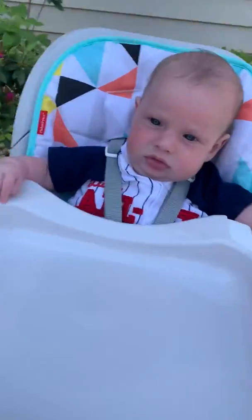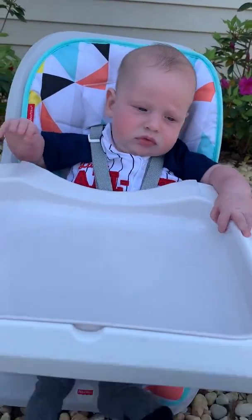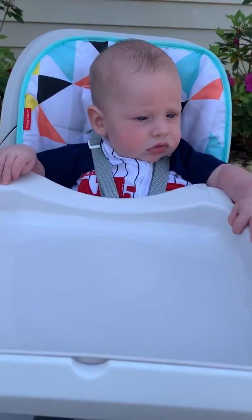Good afternoon everybody. I hope you're having a great day. Today it's such a beautiful day, I thought we would do an outdoor activity. So I have my little helper here named Monty. And what we're going to do today is a little water activity.